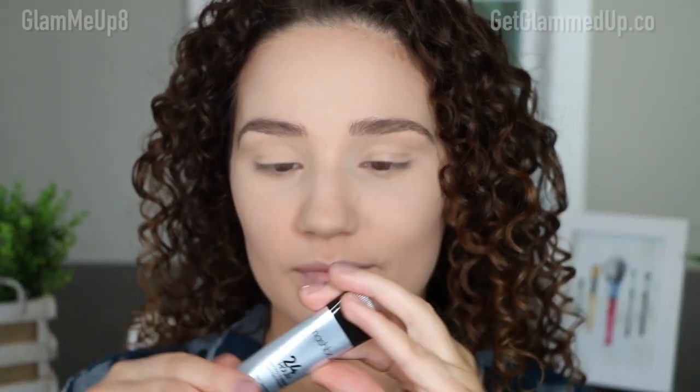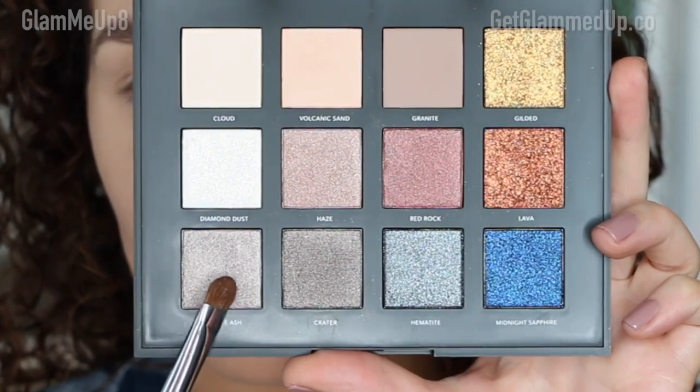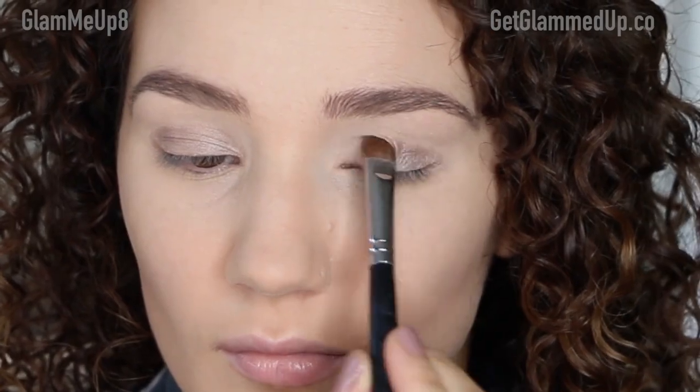So let's get started with the tutorial. I always start off with a primer — I'm using my Smashbox 24-Hour Photo Finish Eye Primer, applying it all over my eye. The first shade I'm picking up is called Agate Ash, which is a nice light taupe with a satin-to-shimmer finish. I'm using my Sigma eye shading brush to pack this all over the lid.